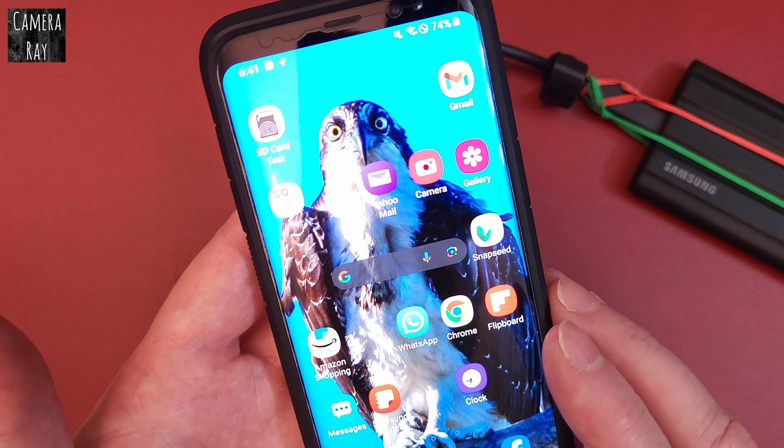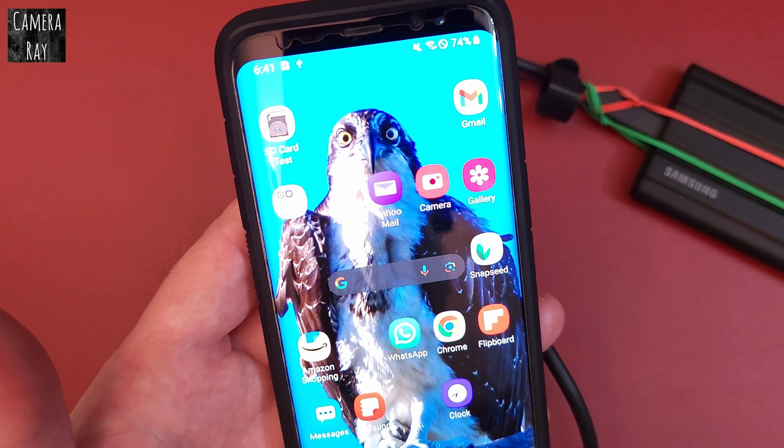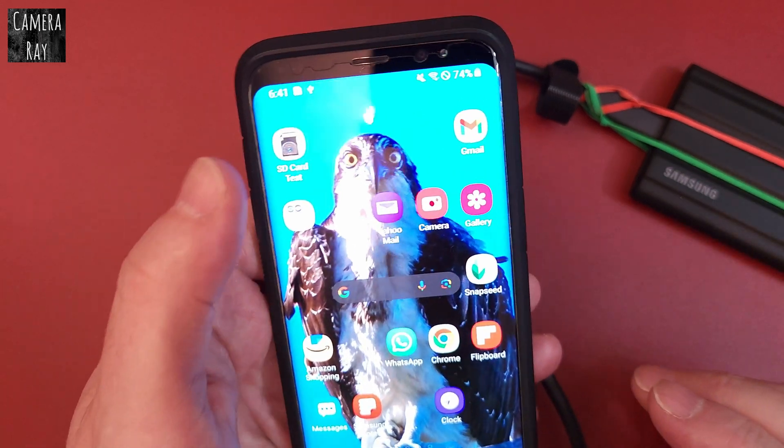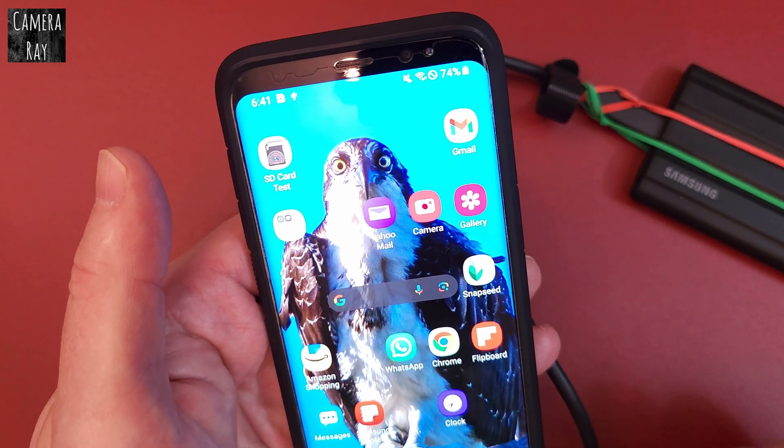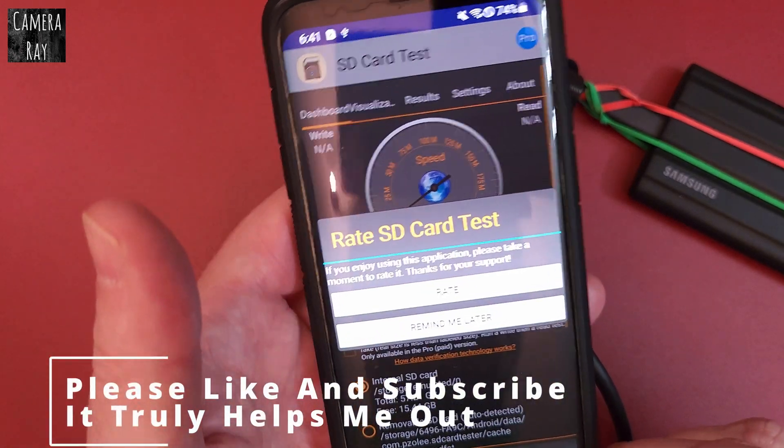The app is called SD Card Test, and it's in the Google Play Store, so it's a safe app. But there are a few things you've got to do to make it work — it's not simply just turning it on.